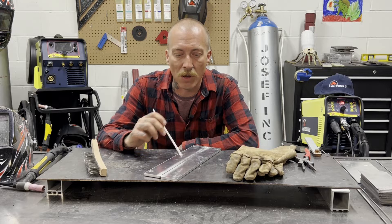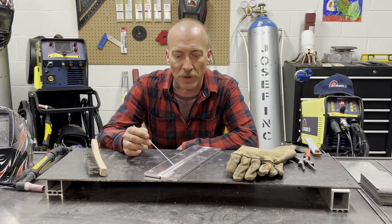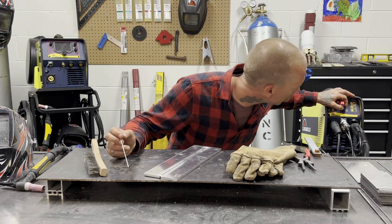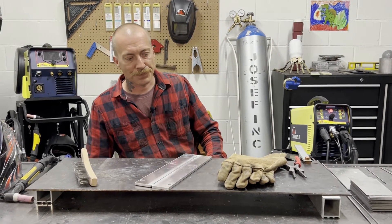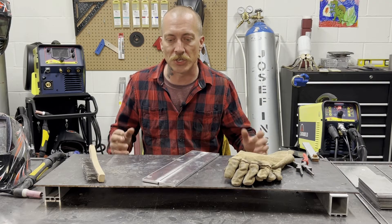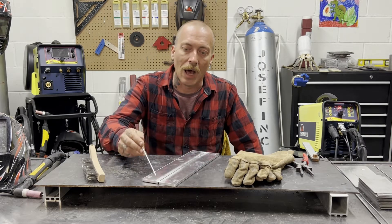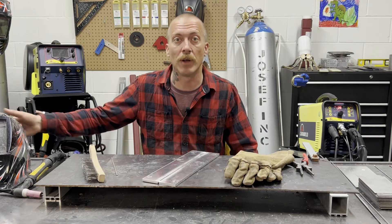We've got our piece tacked together with a small gap. We're going to run a butt joint on this quarter inch thick aluminum. I gave it a quick once over with the wire brush to get some of the crap off the top of it — hopefully that's enough. For frequency, my AC frequency is going to be at 100 and our balance is going to be at 35. That's just the center of both those values. If there's a problem where the weld's not running clean, we'll start adjusting from there, but I like to start in the middle. So let's get suited up and blast off on this thing.